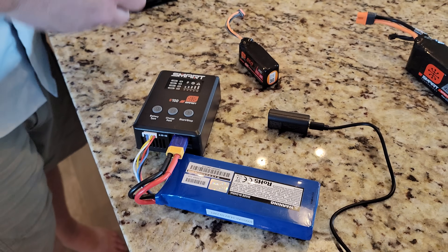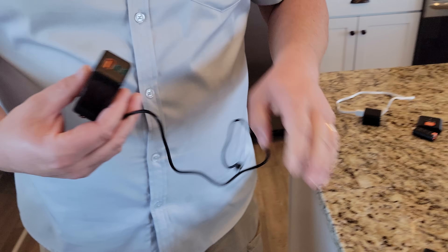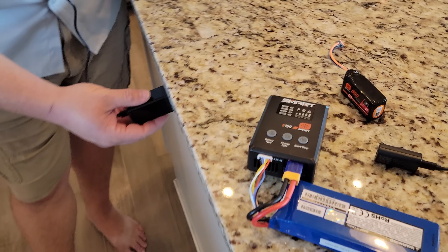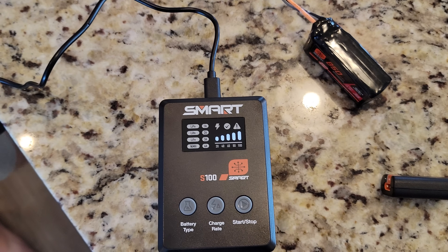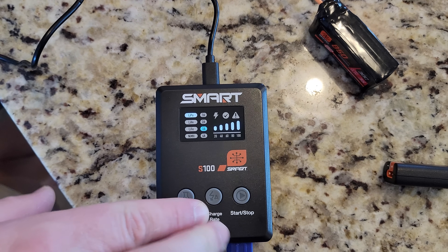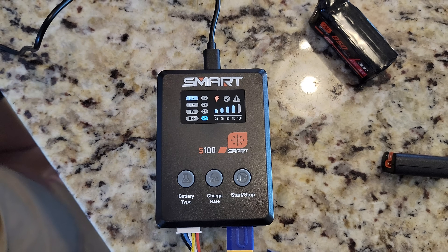Let's try it with a bigger adapter and go USB-C to USB-C just to see if it works. Charge rate — let's go to six. Press play. So it worked.